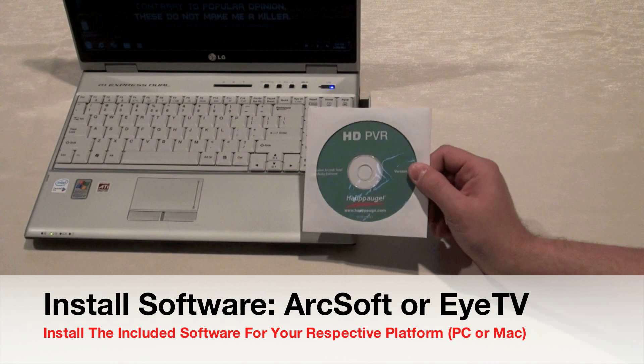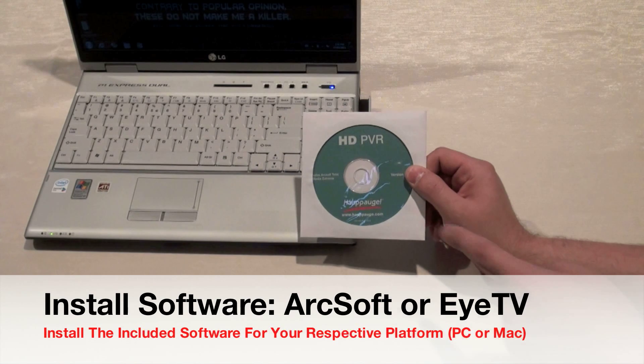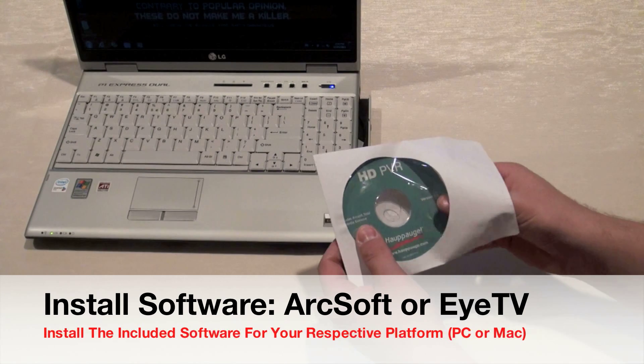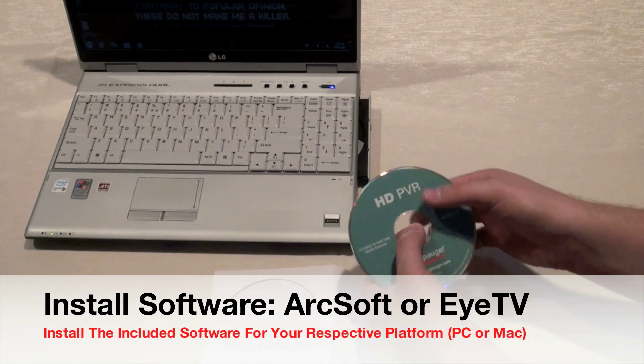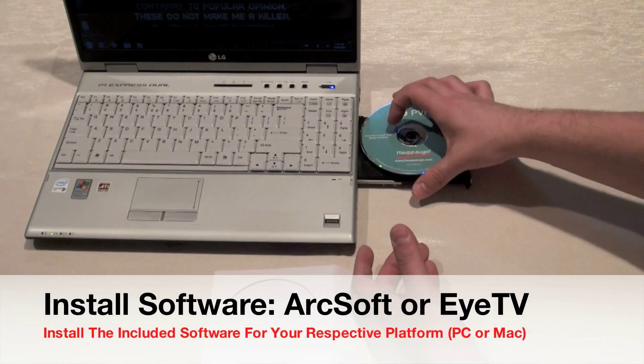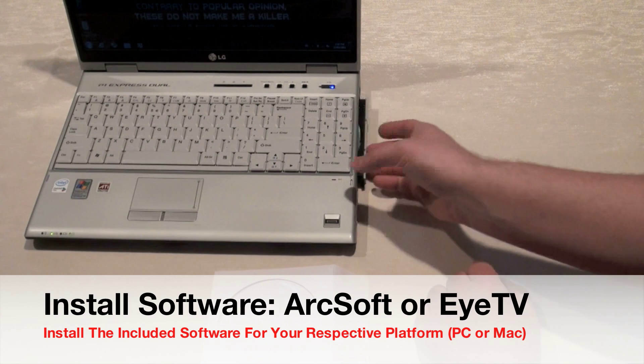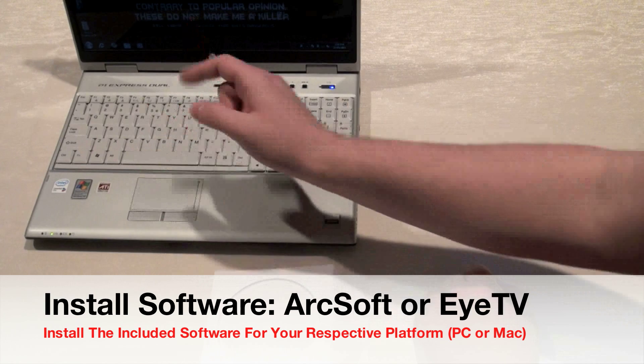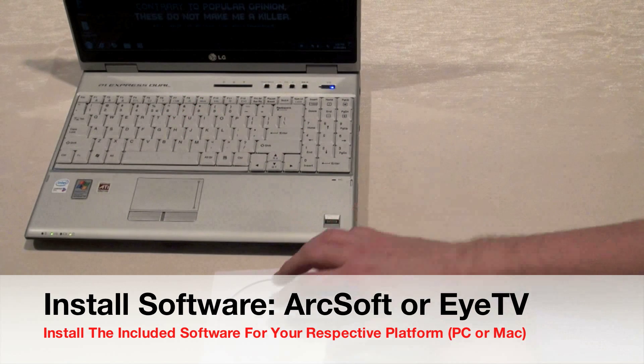Before you power on your HD PVR from Hapauge, make sure you install the software that came with the unit. It's fully upgradable and updatable, so make sure you do that first. The software will prompt you when you're supposed to plug in the HD PVR via the USB cable — follow all instructions before proceeding to the settings.